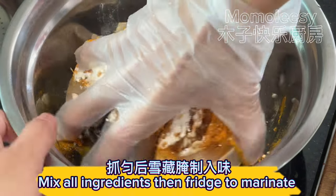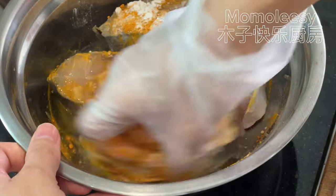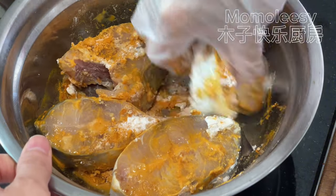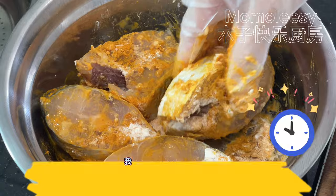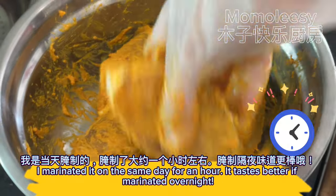Mix all ingredients then fridge to marinate. I marinated it on the same day for an hour. It tastes better if marinated overnight.